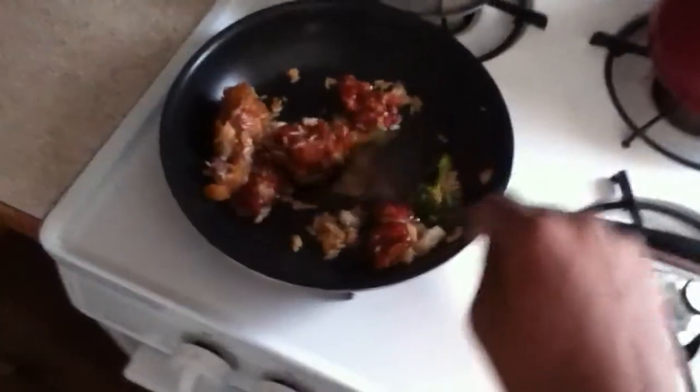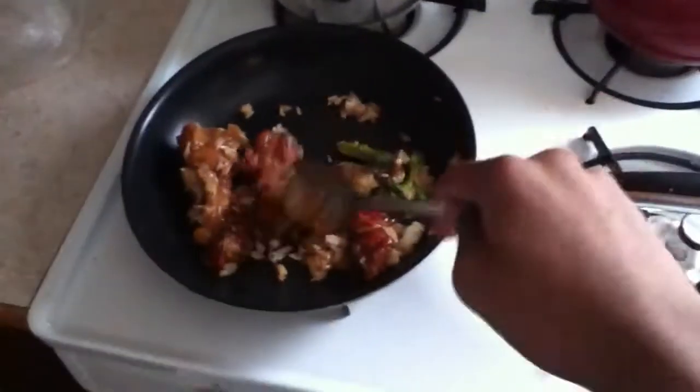I think this has been here for like a minute and a half and it already seems really hot. Can I have some? Let's taste. Very hot. This is done.